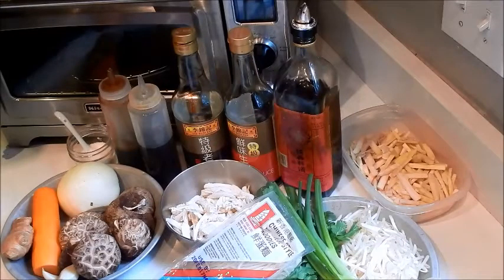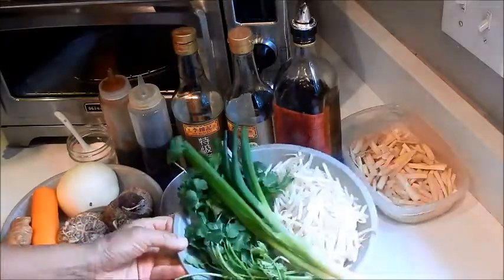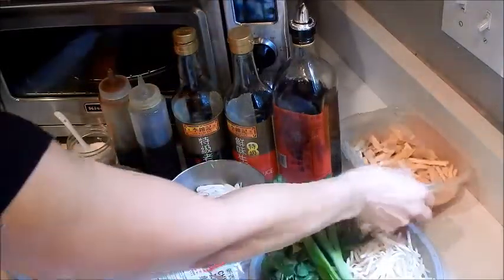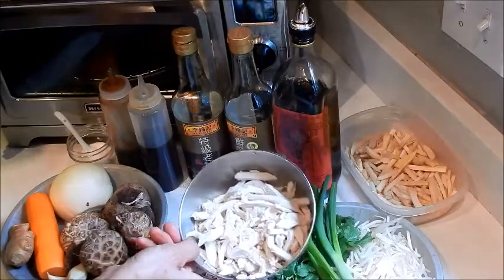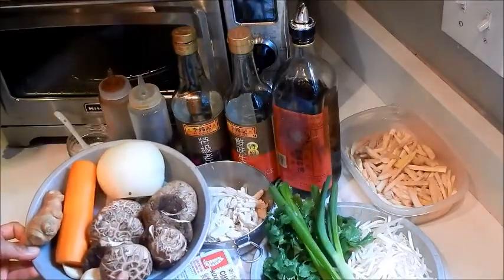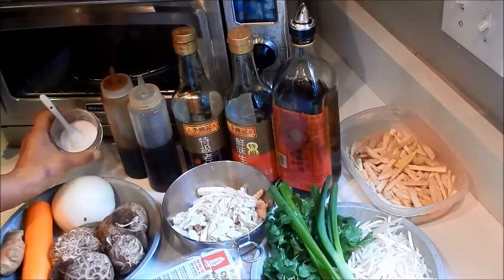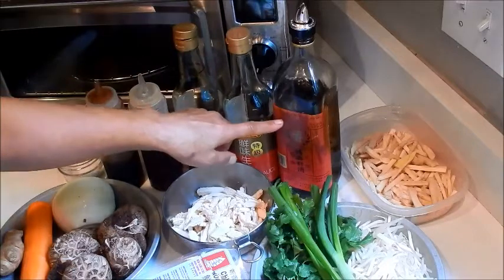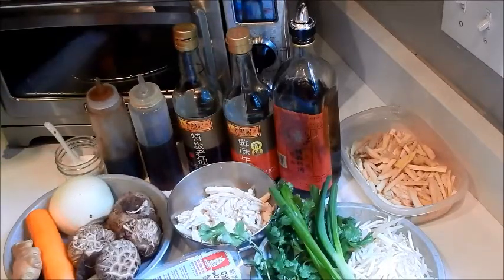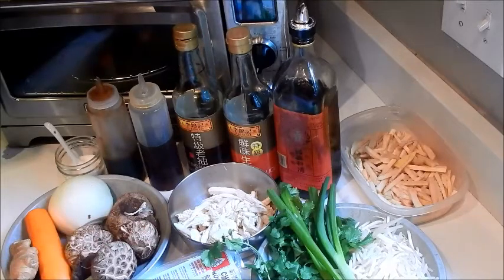Let's review our ingredients. I have Chinese-style noodles, store-bought, one pound. I have bean sprouts, green onions, cilantro, fresh bamboo shoot that's sliced, some poached chicken meat, fresh shiitake mushrooms, half an onion, a piece of carrot, garlic, and ginger. For seasoning we'll be using oyster sauce, sesame oil, dark soy, regular soy, and Shaoxing wine. These are all the vegetables I have in my fridge. You can use anything you have. If you don't have chicken, feel free to use pork or beef, and if you don't have any protein at all, this will just be a vegetarian chow mein.